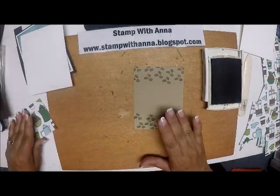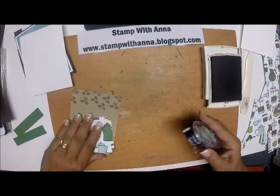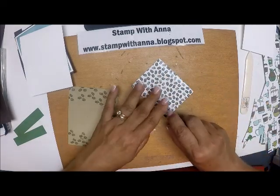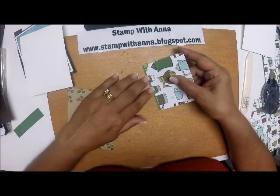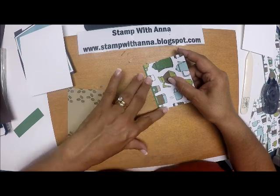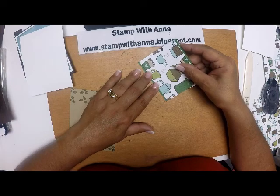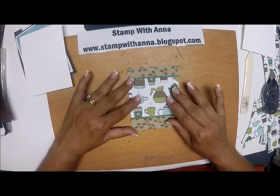Now I'm going to attach the DSP. I'm going to put a little bit of Snail on the top and the bottom of this piece, and then make a very thin border with that Garden Green — about an eighth of an inch or so. I'm going to do that on the bottom as well. I figure I'm just going to see the edges of it, so why waste all that paper? So I'm going to attach that right there.